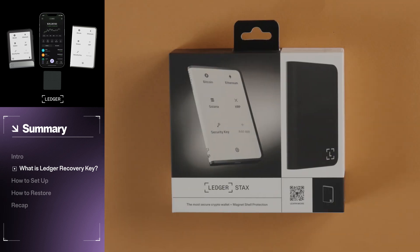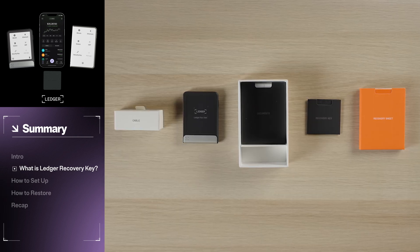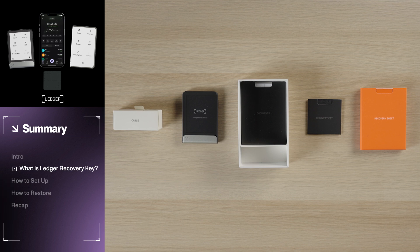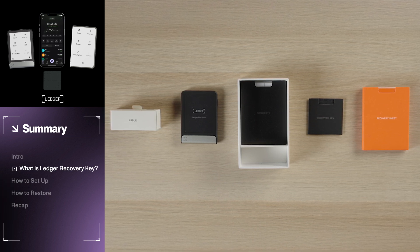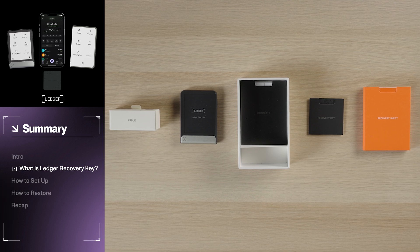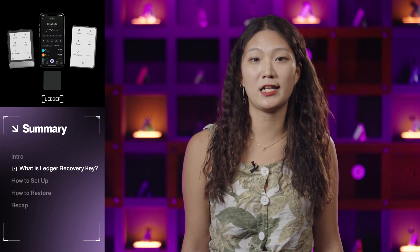The second way to get a Recovery Key is by purchasing a new Ledger Stax or Ledger Flex device. In the device box, you will have a Ledger Recovery Key with an RFID blocking sleeve, plus your new Ledger device, a USB-C cable, three blank recovery sheets, a quick start guide, and a leaflet with the use, care, and regulatory details. If you receive a Recovery Key as part of your new Ledger device purchase and haven't set it up yet, we recommend you pause this video and go check out our setup tutorials for either Ledger Stax or Ledger Flex.